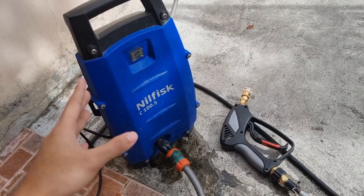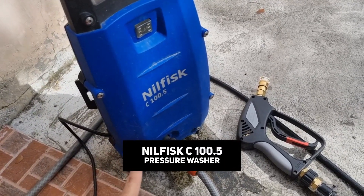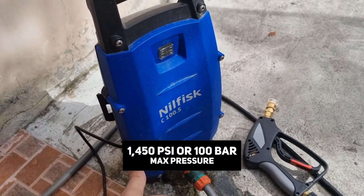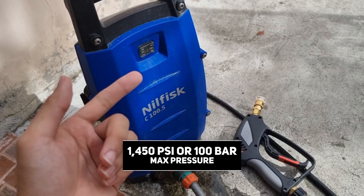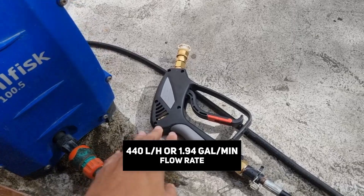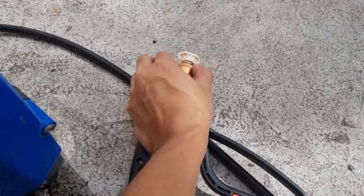I also want to mention the pressure washer unit I'm using. I'm using a Nilfisk C105-5. It has a pressure of 1,400 psi or 100 bar, and the flow rate is 440 liters per hour. I'm using a short pressure washer gun with a 1/4-inch quick connect.